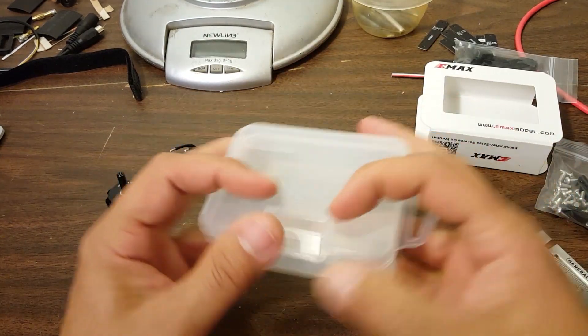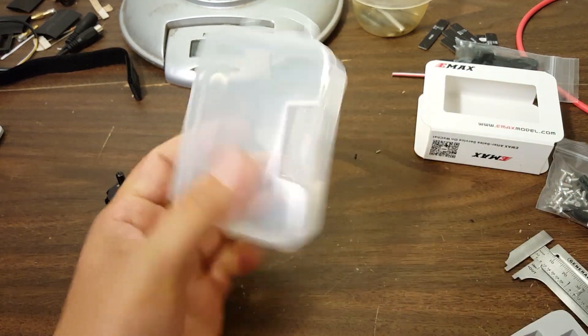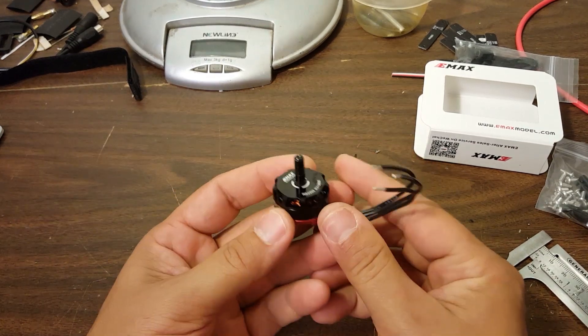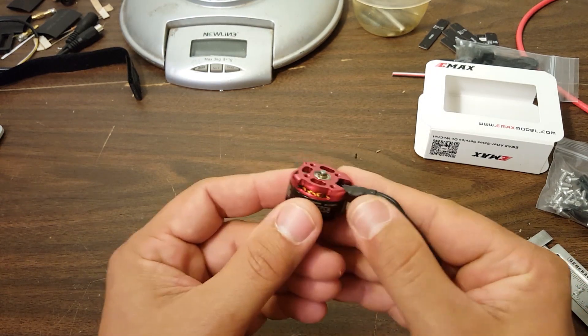That is a really spiffy little box — worth a couple dollars alone. I know I'm way too concerned with packaging, but there you go. You know about these motors; they probably perform well. I'm going to show you how to disassemble one of these motors.